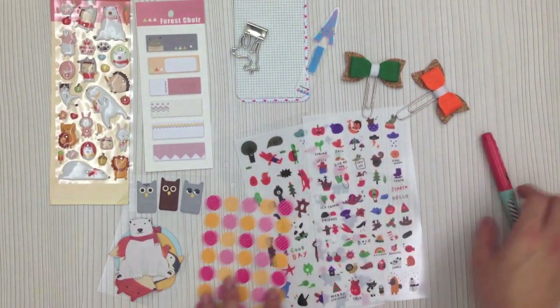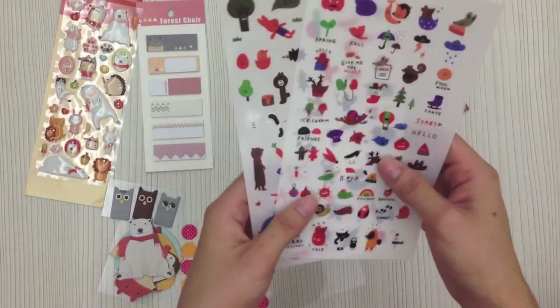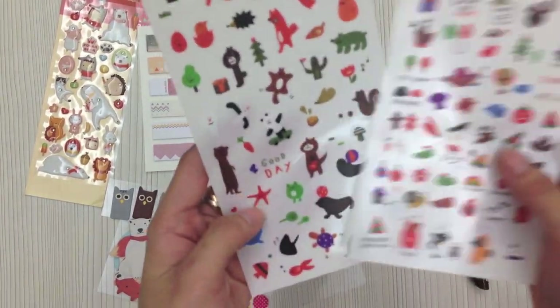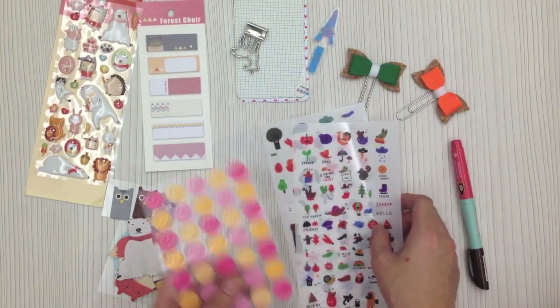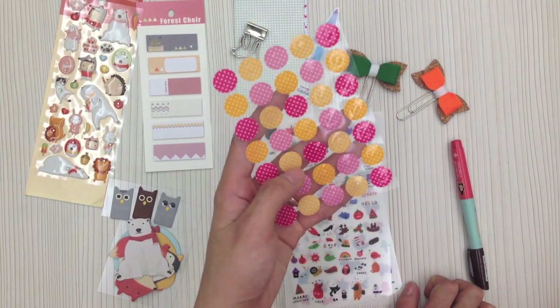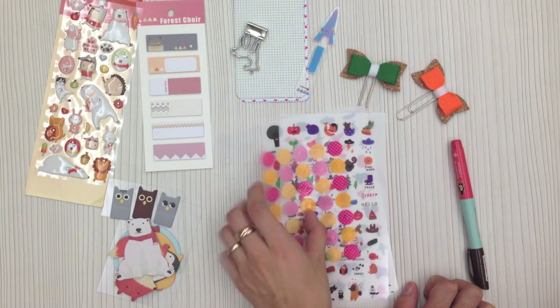The next item will be the diary stickers — you will get two sheets of diary stickers, and they're quite useful. I use them a lot and I will show you where I actually use them. Then the next one will be a sheet of reinforcement rings in cute pink and yellow pastel colors.